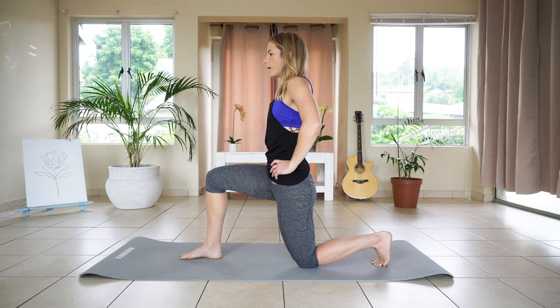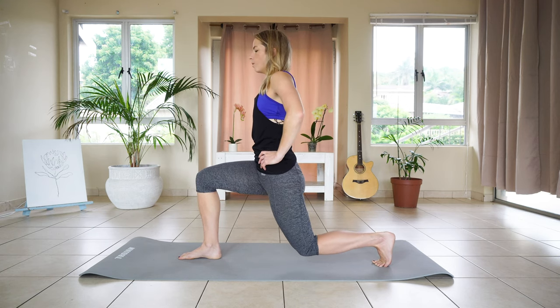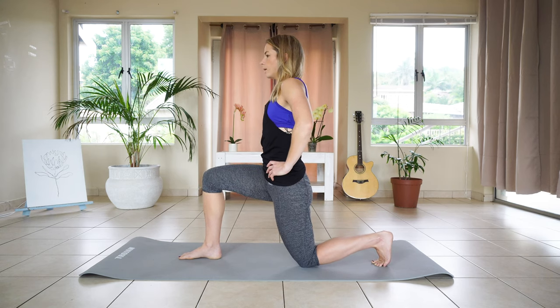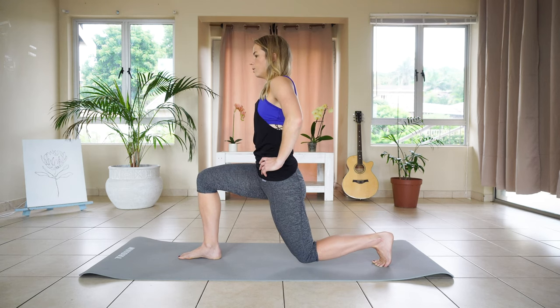We're going to do two more sets of five seconds. Hovering up, core tight. Five, four, three, two, one. And down. And last one, hovering up. Five, four, three, two, one. And down.